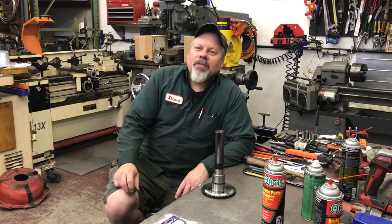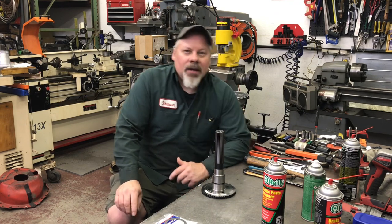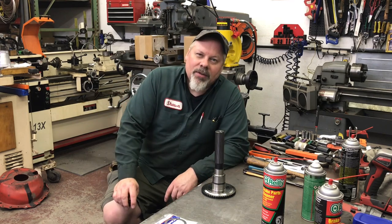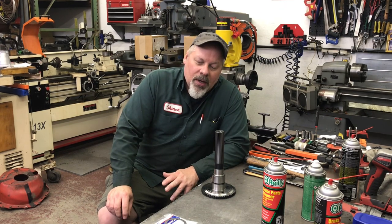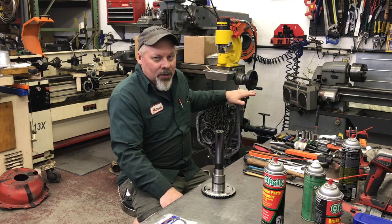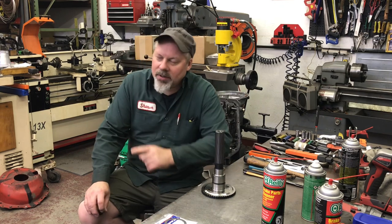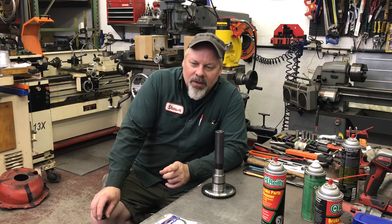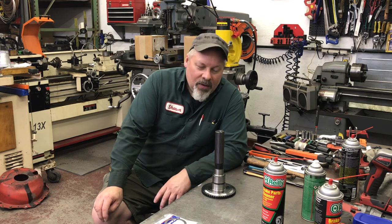Good evening. Sean here at Mountain's Garage. Tonight I'm setting up the rear roller thrust bearings in both the 475 transmission that we've been building in this series and its twin brother or sister, depending on how you look at it, the Turbo 400 on the other side of the bench. Let's get to it.